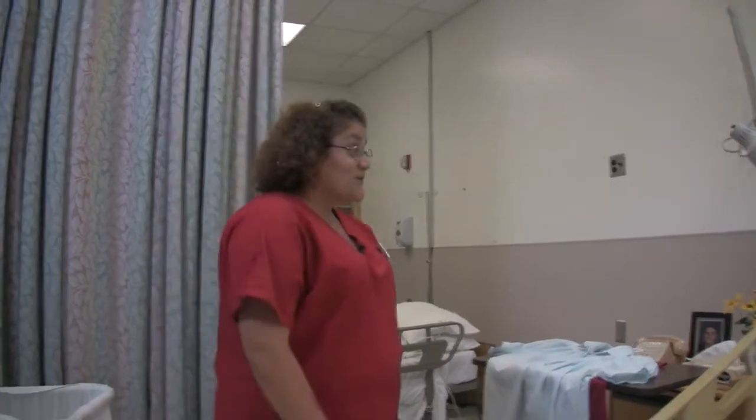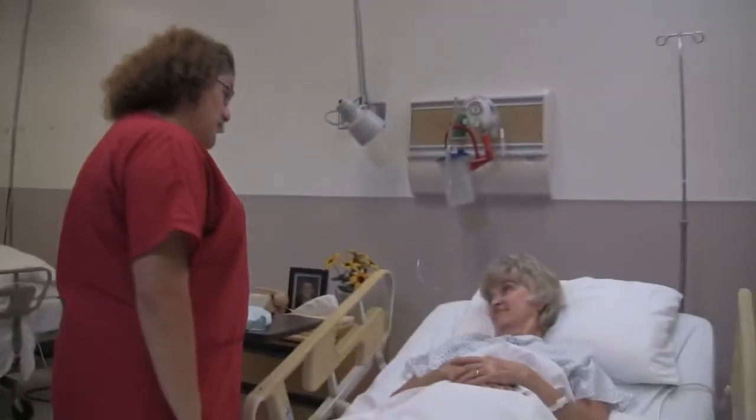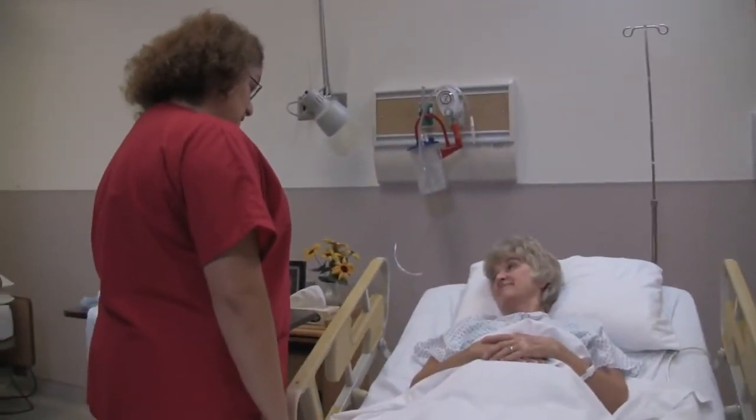I am now going to dress my client with an affected right arm. Good morning, Mrs. Jones. My name is Michelle. I'm going to be your nursing assistant this morning.